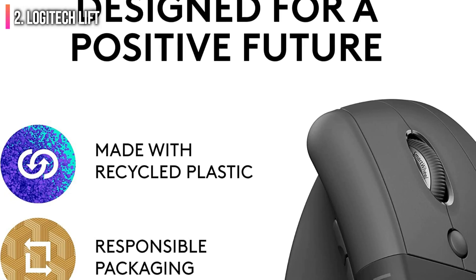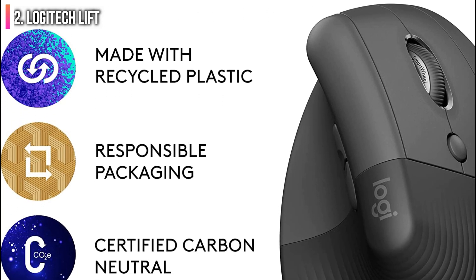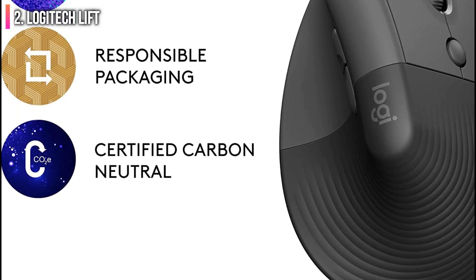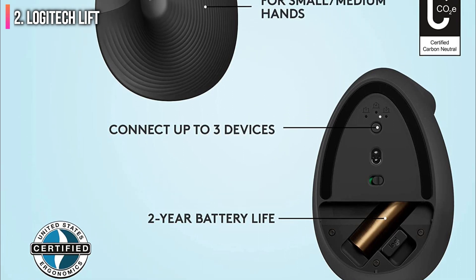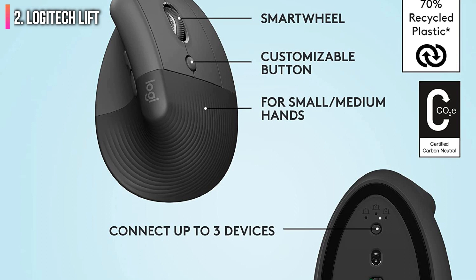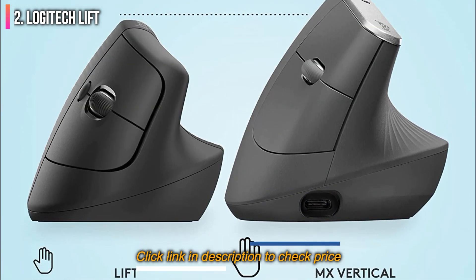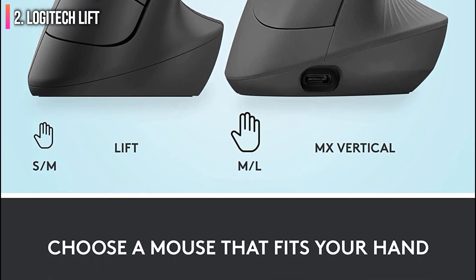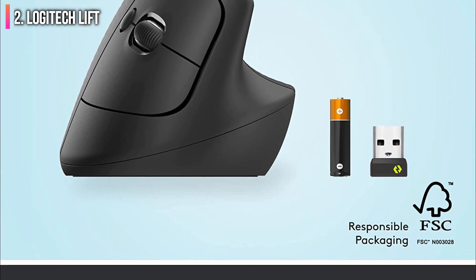The Lift has a vertical design which puts your hand at an optimal 57-degree angle, also known as the handshake angle. This angle is more natural than the typical horizontal angle mice normally have, but this design does lift your hand away from your desk. If you're used to a regular mouse, it may take some time to get used to this new position, and you may never get used to it — especially if you work with very precise movements, as it's harder to be precise when your hand is further from the desk.